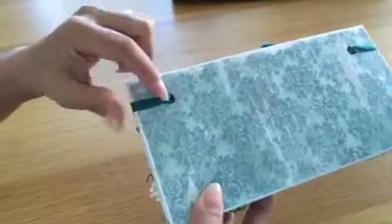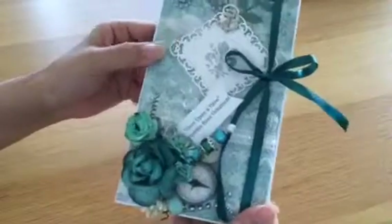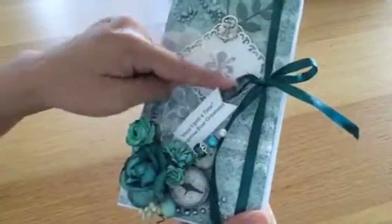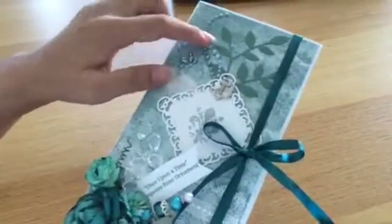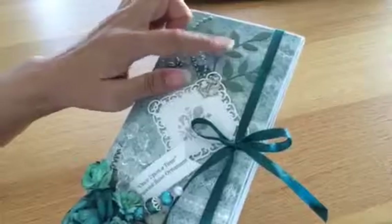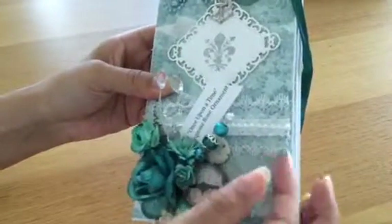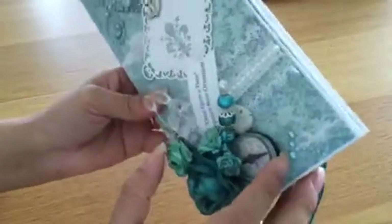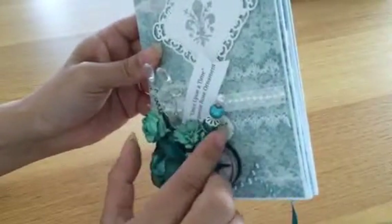The back is quite plain. I've used some eyelets to hold the ribbon that works as a closure. The front has a decorative label from Spellbinders with a stamp from Graphic 45 French Country, there's some Prima bling, a Memory Box die from my stash, and this is a compass — it doesn't work — and another piece I'm not sure about but it seemed to go well with the color.